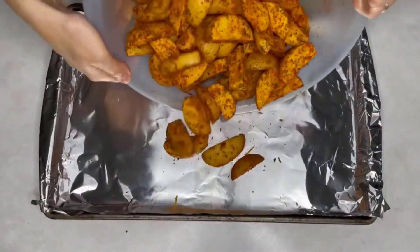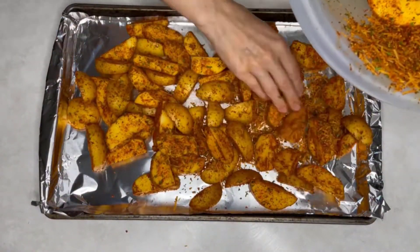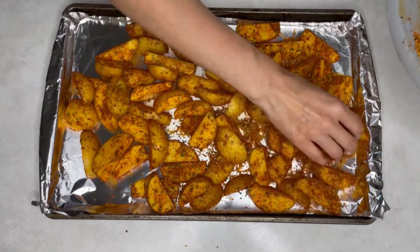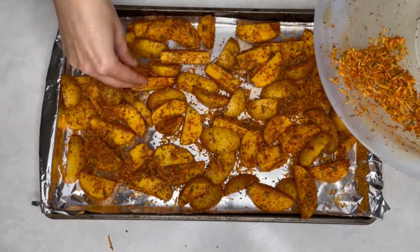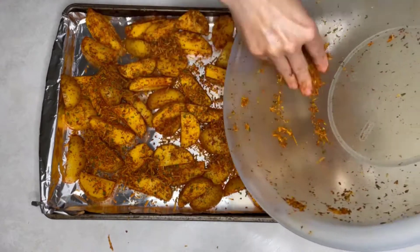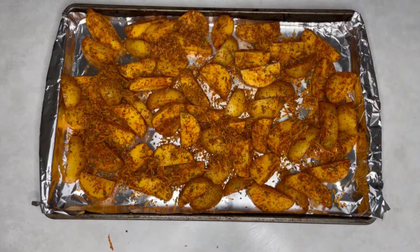Place the potatoes on a baking sheet lined with foil. Make sure to transfer all the remaining seasonings on top of the potatoes. Place the baking sheet into an oven preheated to 410°F for 10 minutes.